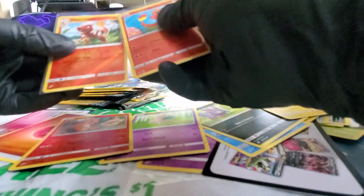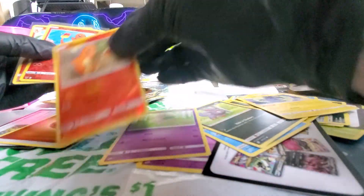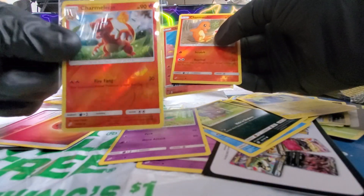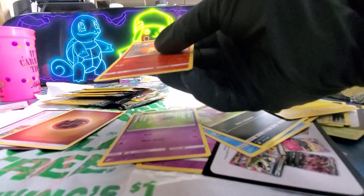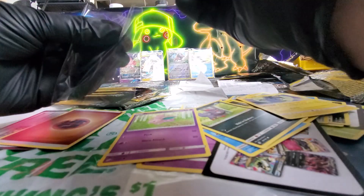Oh yeah, and I got another one as well. That's a different one too. I got this one today out of these packs that I got earlier. That's pretty cool.